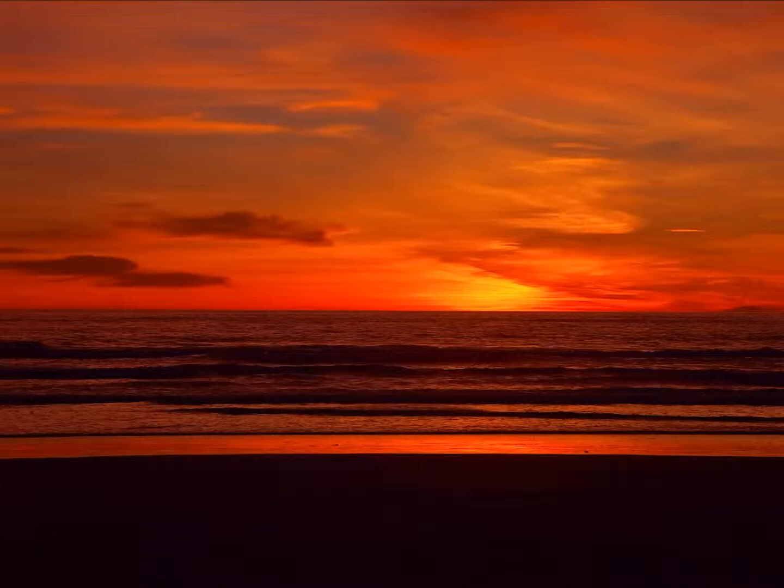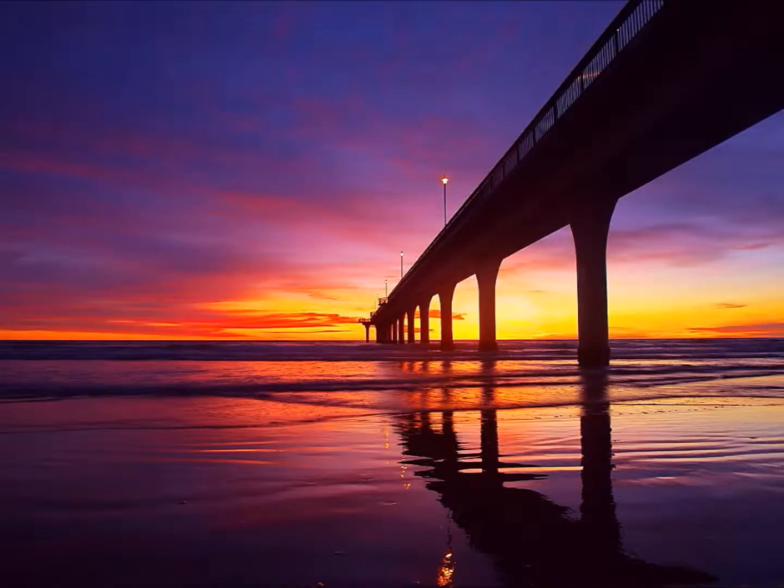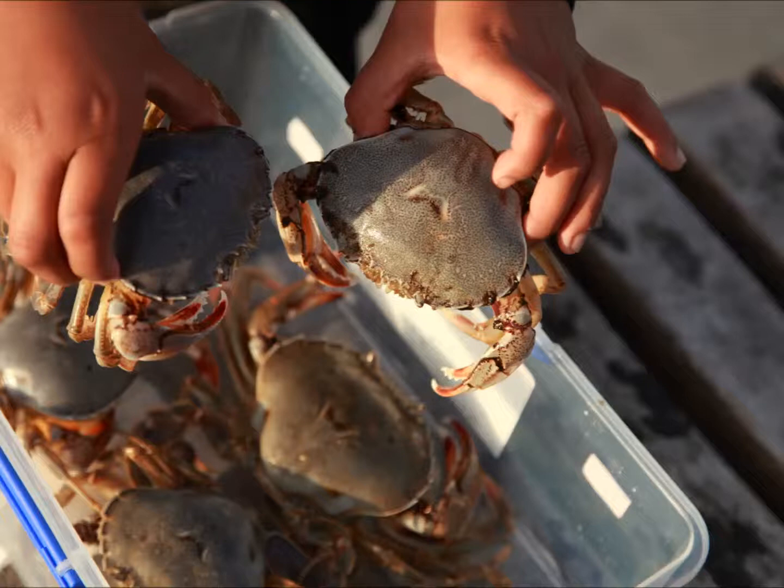Before we went crabbing, I waited in the car. My dad took some pictures when we were on the bridge. My dad took a picture of this on our first cast. This is a picture of the whole pier.